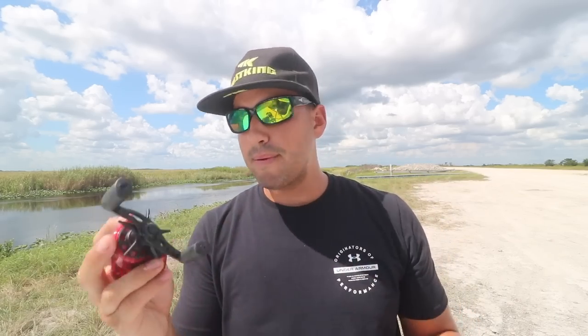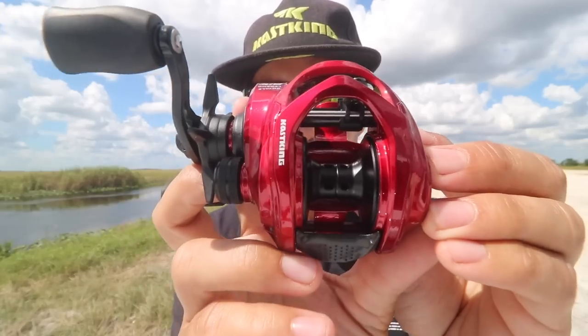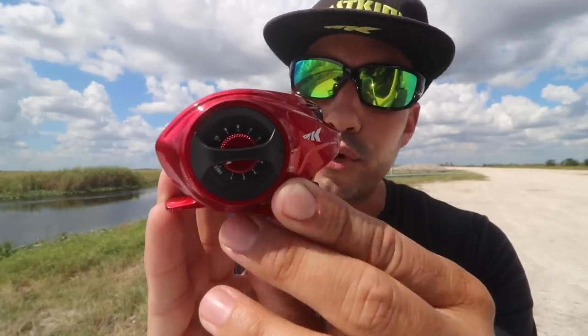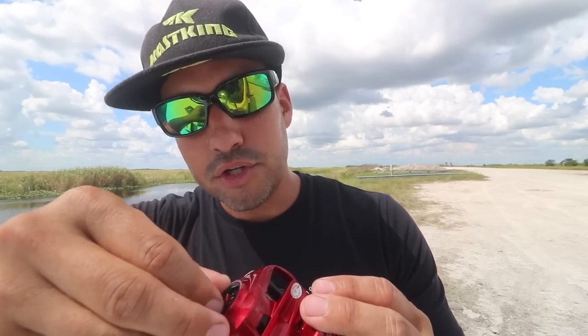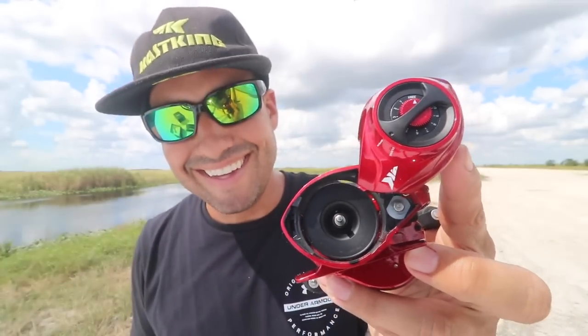One of the cool features that a lot of people are talking about is the palm-perfect reel. Look at how small this reel is — it's absolutely perfect in the hand, ultra lightweight. They spared no expense; these things are absolutely legit, really buttery smooth out of the packaging. That color — oh my god, that color is so sexy. One of the coolest things about this baitcaster: they actually changed the way the side plate opens. The side plate has an open and close feature — usually there's a little latch on the bottom, you turn it and boom, it pops open like a Lamborghini door.